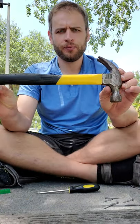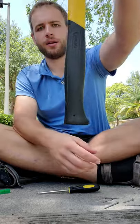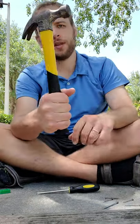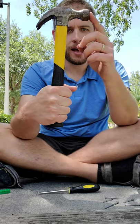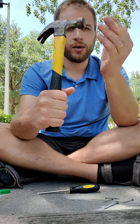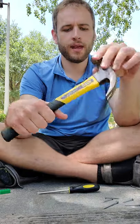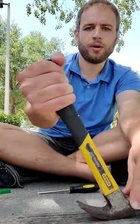The first tool I have is a hammer. Now a hammer has a long handle for you to grab onto it. It has a head that you can use to hit things, and it has a claw that you can use to pry them back out of the board.